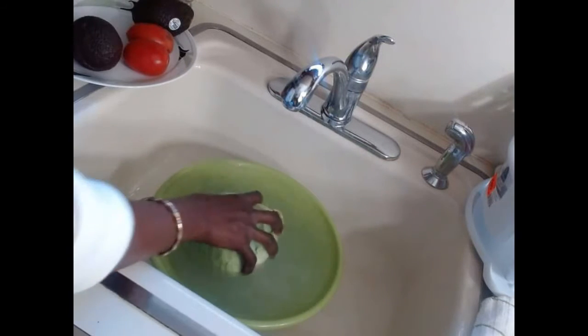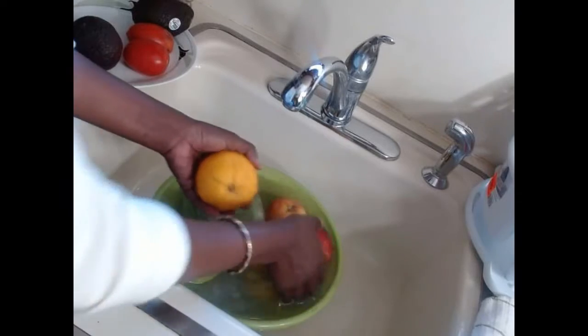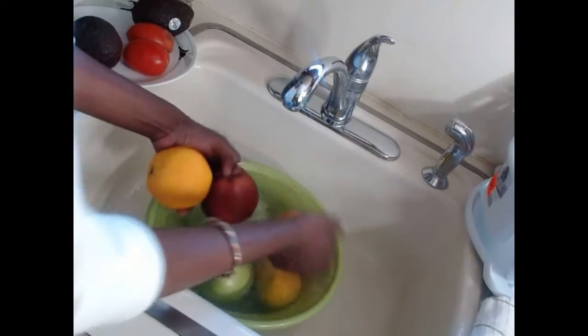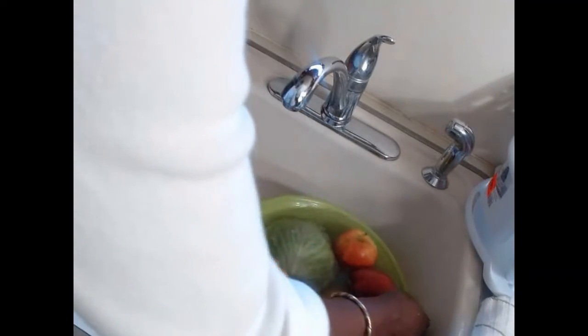These are my cabbages going in there, and I have my fruits as well. Just put it all in there and let it soak. Then you can wash it — make sure you wash it all nicely — and we're going to let that soak in.